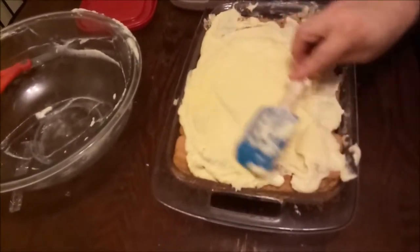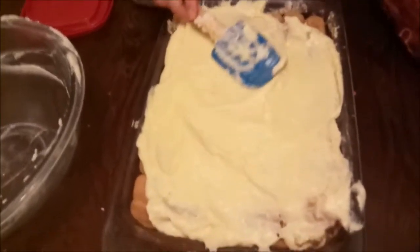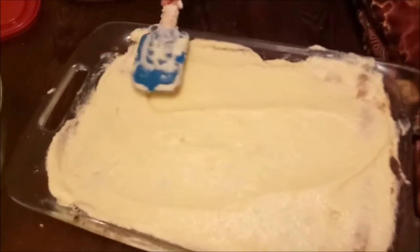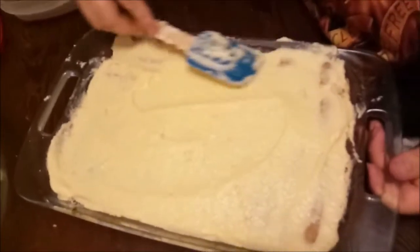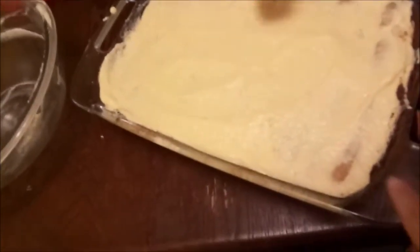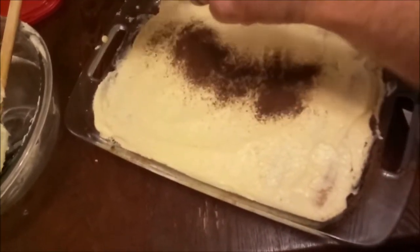The mixture started getting a little runny on us, but that's not a big deal — it's going to allow it to get into the layers a little bit better, and you're going to put this in the refrigerator for up to a day so it will re-solidify. It's still going to be massively delicious. I don't claim to be a professional baker — I'm just a person who enjoys food. If you go buy tiramisu anywhere it's going to be expensive, and making it at home is a lot less.